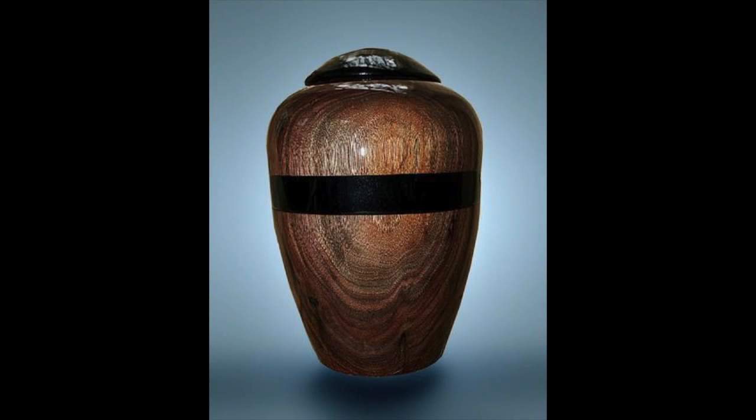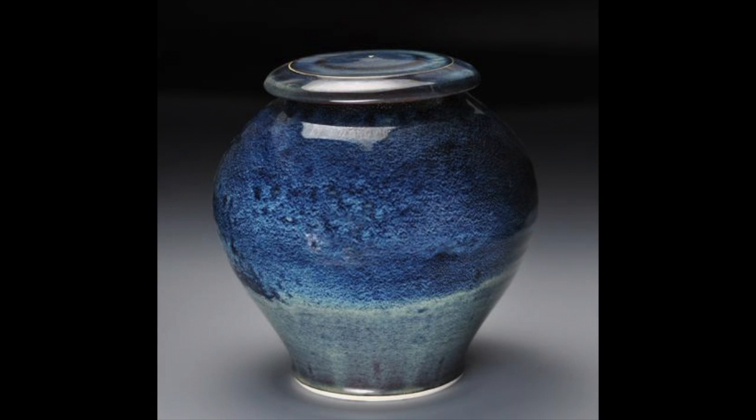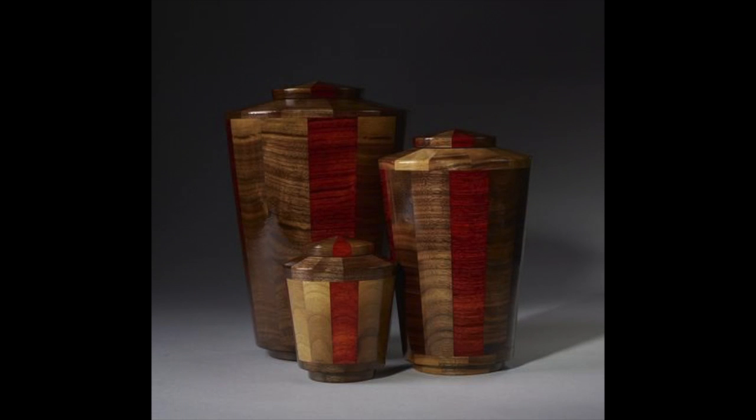To choose the correct size urn, calculate how many cubic inches of space you will need. The basic formula is one pound is equal to one cubic inch of space, so a 150-pound person would need an urn that holds 150 cubic inches or larger.